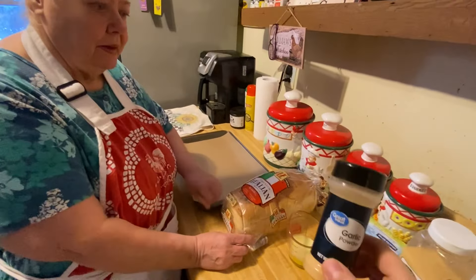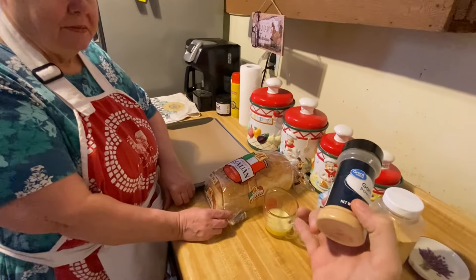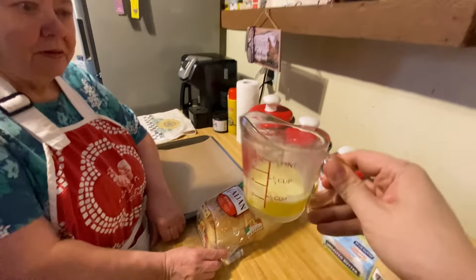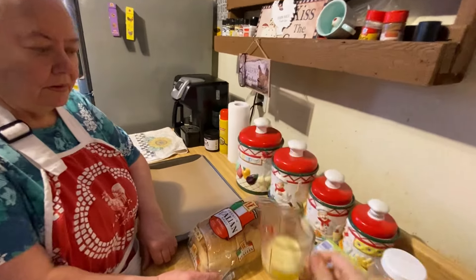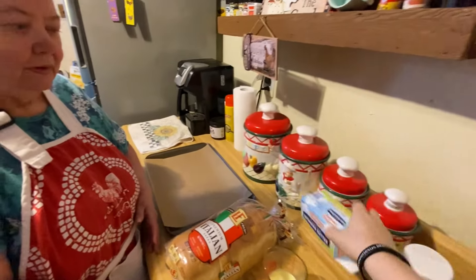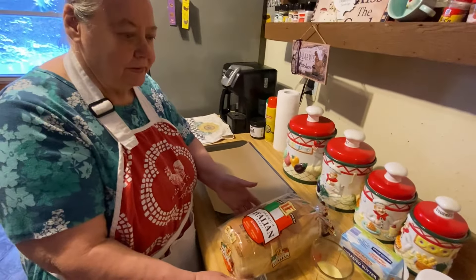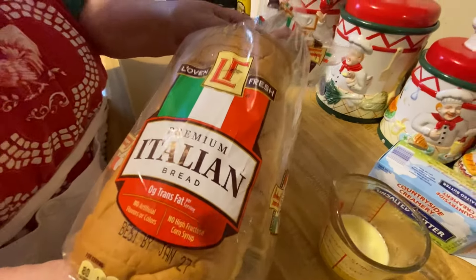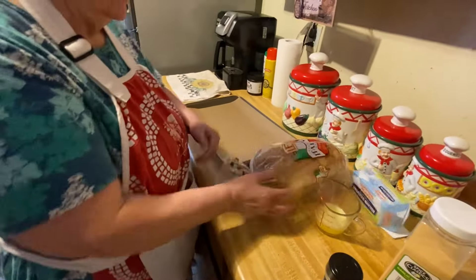You just need a garlic powder and whatever butter you like. If you like margarine better, everybody says it's really bad for you, but you can still use it. This is a regular unsalted butter. And Italian bread — you can use any type of bread too, really, but this one's better to use for garlic bread.